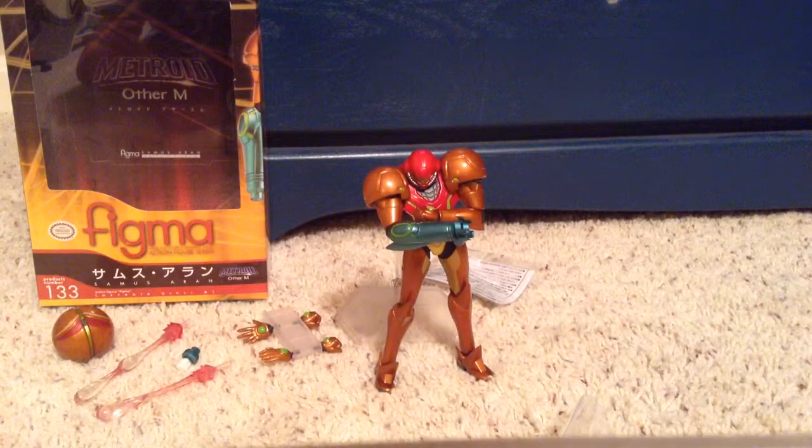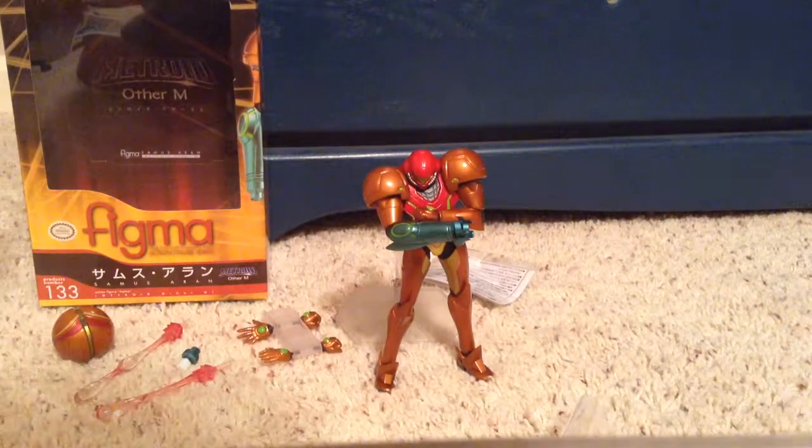I'm going to show you the box, then the accessories, and then the figure itself. Here's the box on the front — it has a nice window for viewing the figure. There's the top, the bottom, one side, two side, and here is the back with some nice poses and Japanese writing.